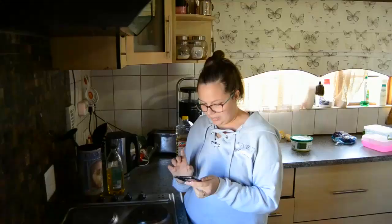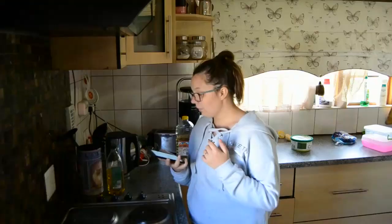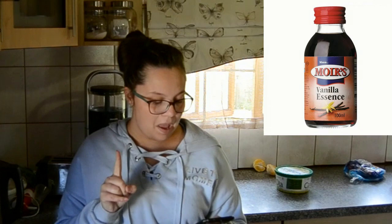Hi guys, we're going to be making a traditional South African dessert today. The ingredients are milk, vanilla pod, eggs, corn flour, and caster sugar. We don't have a vanilla pod, we've got vanilla essence, and we don't have caster sugar, we've got regular sugar.